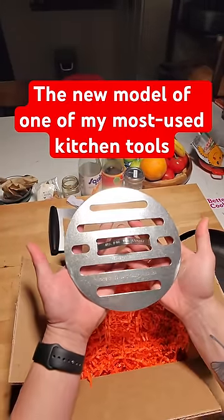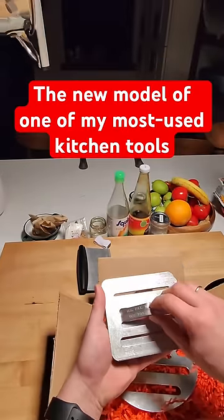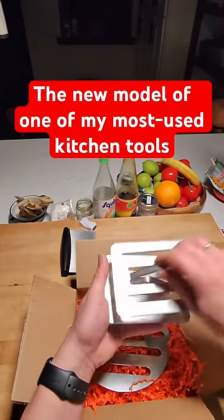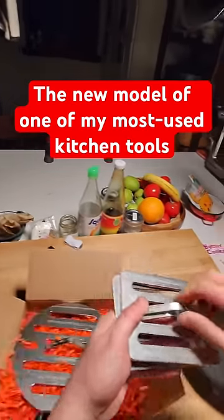All right, my new chef's press just arrived in the mail. If you're not familiar with chef's press, these are the original ones designed by Bruce Hill in San Francisco — I guess Oakland. The original ones are these little rectangles. They come in a couple different sizes. If you've watched my videos, you've probably seen me use them.